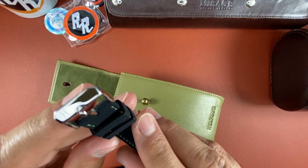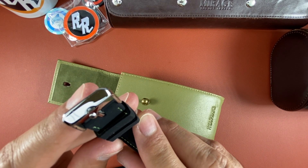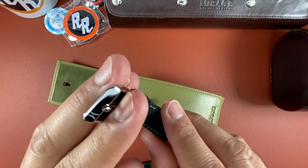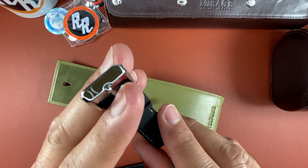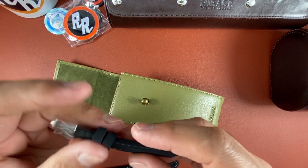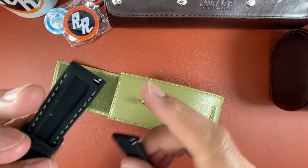It gives you a rubber strap with the watch, with the bracelet, with the matching stitch to match the watch. Very nice, very nice — high polish, heavy duty buckle with the Dufresne logo. Very nice stainless steel. And as I said, quick release.